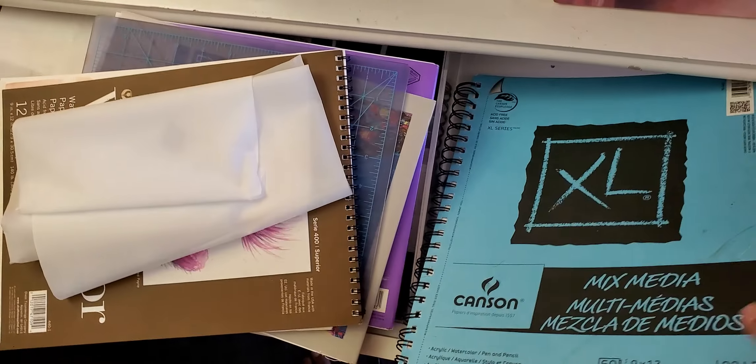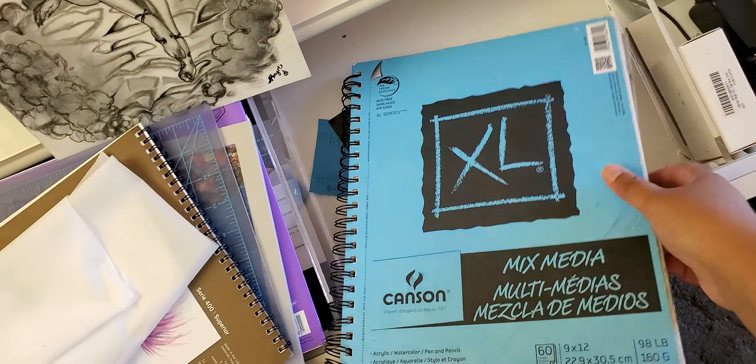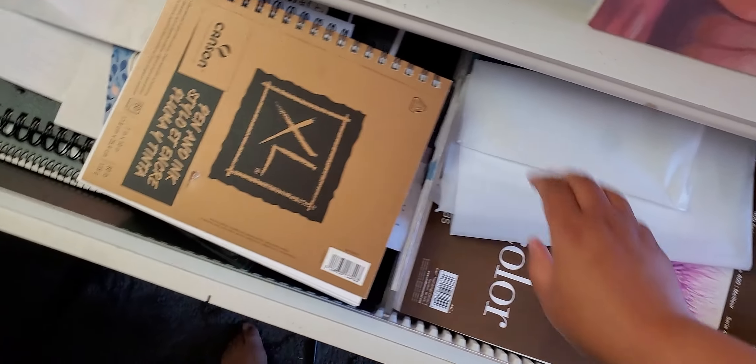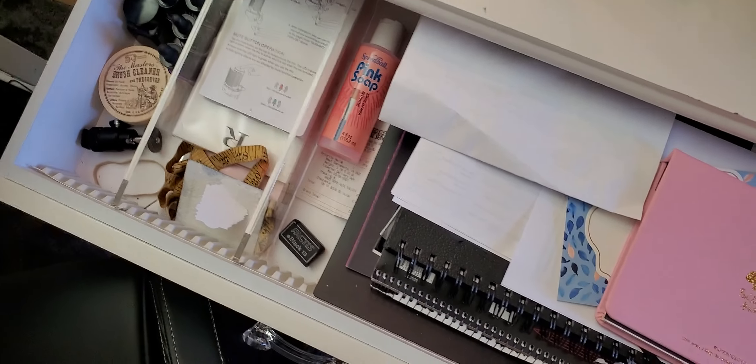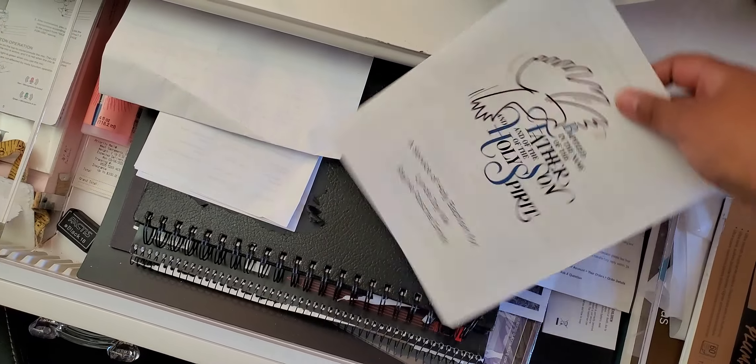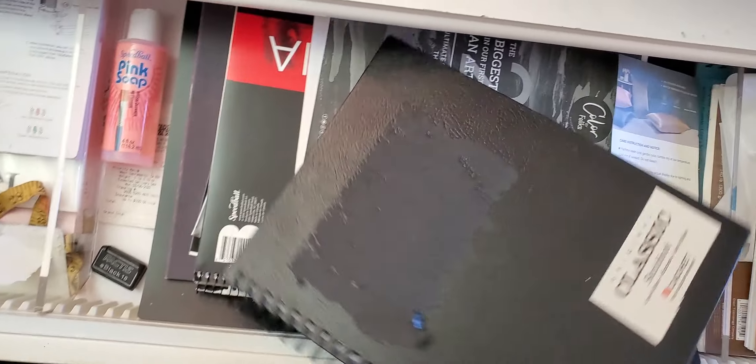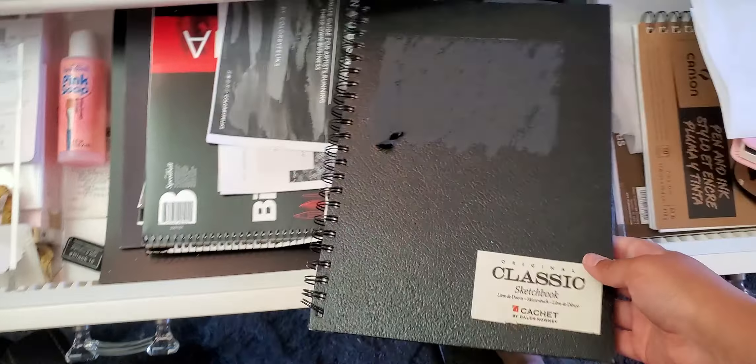And old Excel Mix Media — which I need to get another one. There's still blank pages in here. I've had this forever. Some cards. Pantheon when I got baptized, recently. Another sketchbook — and see, I was looking for this earlier. I was like, where's my sketchbook? I know I had more sketchbooks than this. It was in here, which is the idea, but I forgot where I put it.